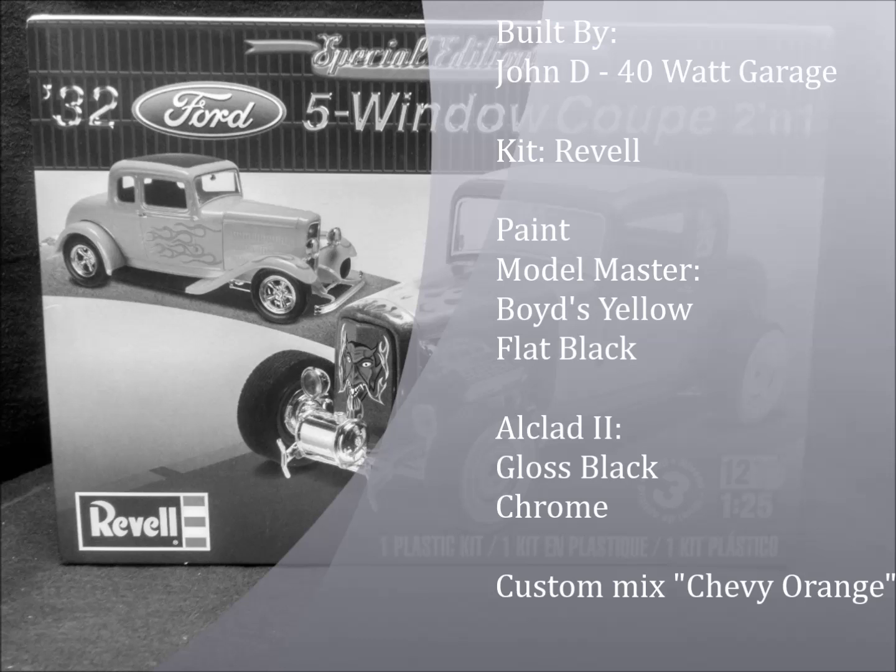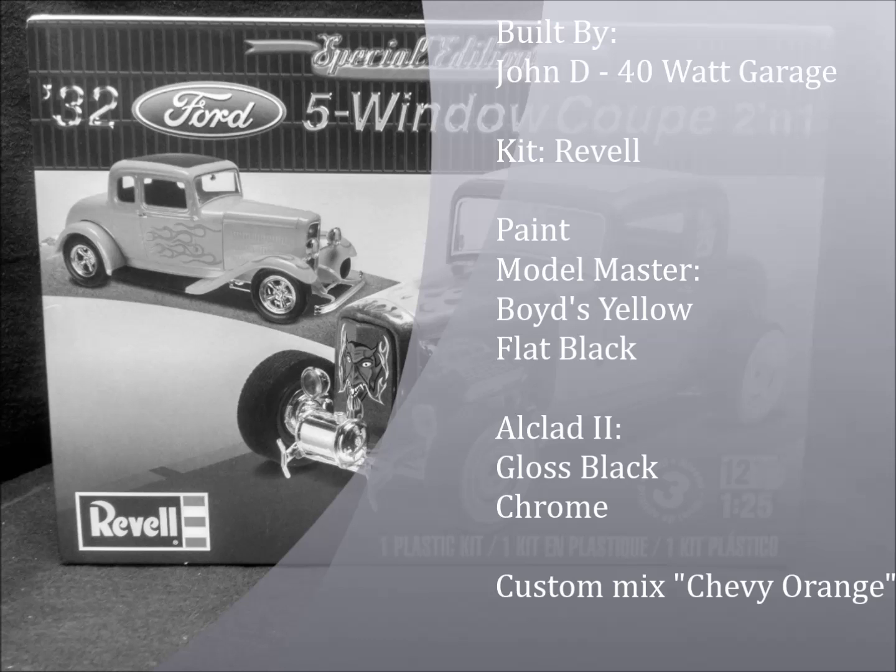Well, that does it for part one of the 32 5-window Milner's Coupe. I hope you enjoyed the pictures. Thank you for watching, and stay tuned for part two where we will detail some of the chassis modifications.